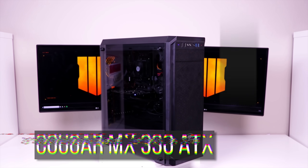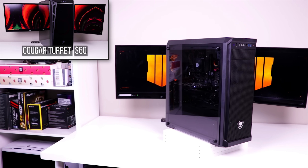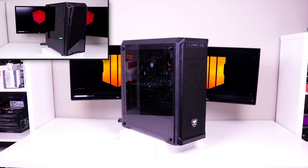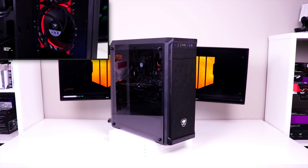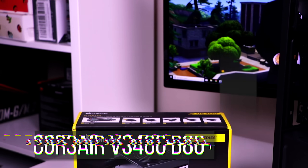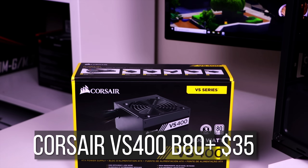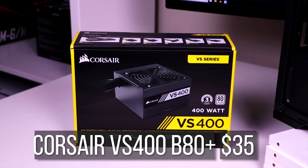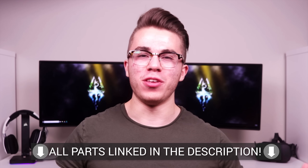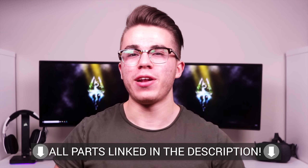For the case I have the $40 Cougar MX330 ATX case. I've had many positive experiences with Cougar cases in the past, and their cheapest option still sports a tempered glass side panel and power supply shroud. Closing out the build, for the power supply I chose the 80 Plus Bronze Corsair VS400 400-watt unit at $35. The total for Tron version 2 adds up to $409 based on Amazon and Newegg pricing — check out the parts links in the description.